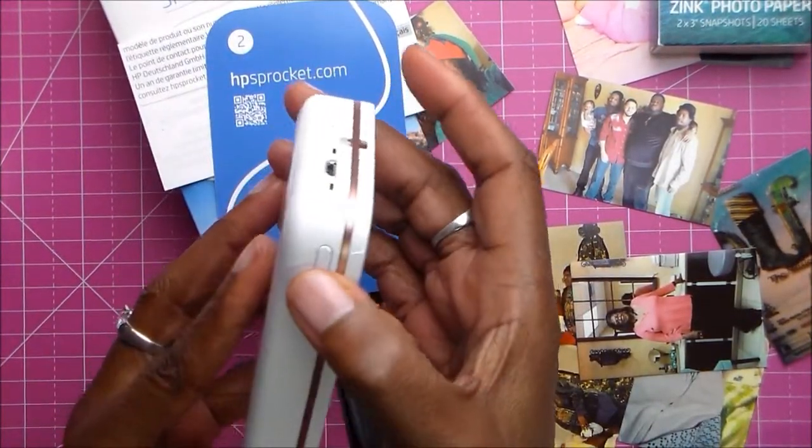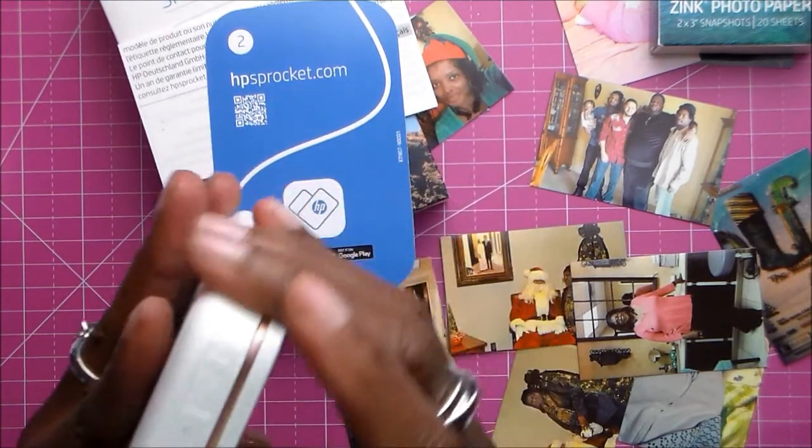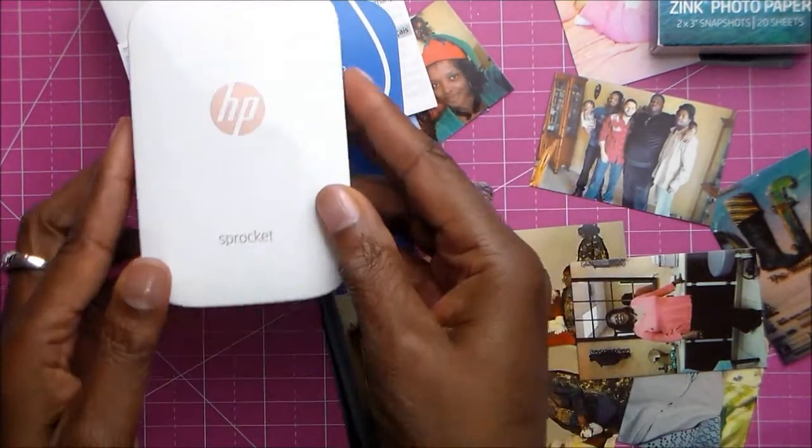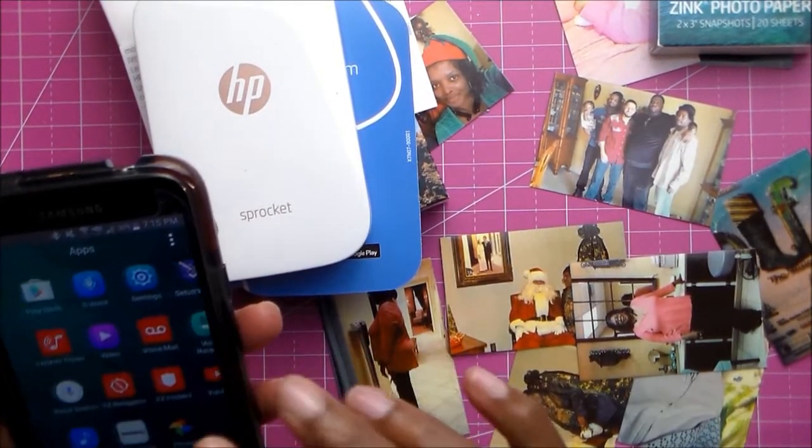This is where you turn it on - you just hold it down until the light comes on. Now it is ready to print, so I am going to go to my app.